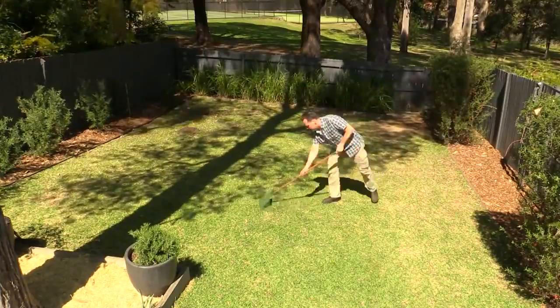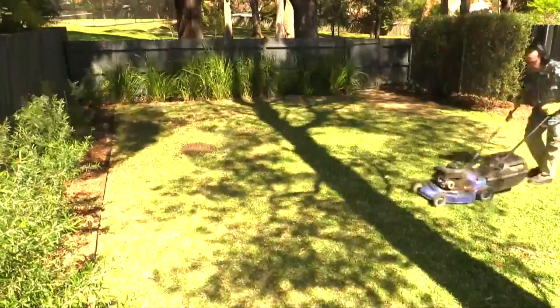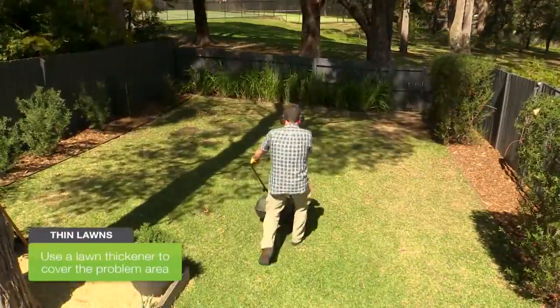If your problem is a thin lawn, then start by clearing it all off. A steel tined rake will help here, then give it a quick mow. Now spread a lawn seed evenly over the entire area so it'll grow to fill the gaps. This is a technique the experts call over-sowing.